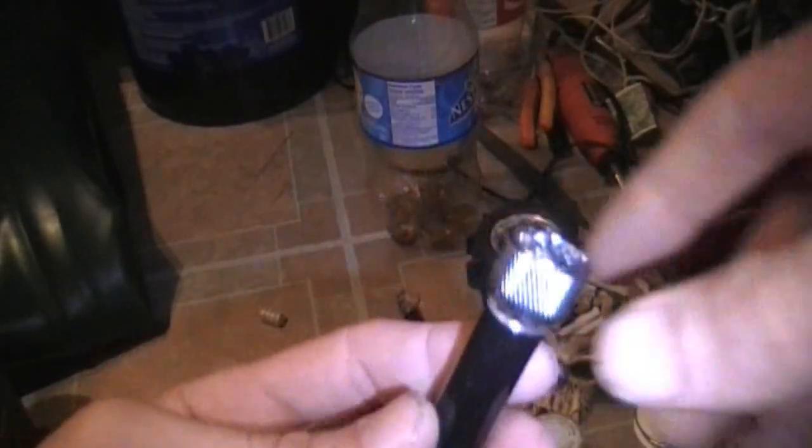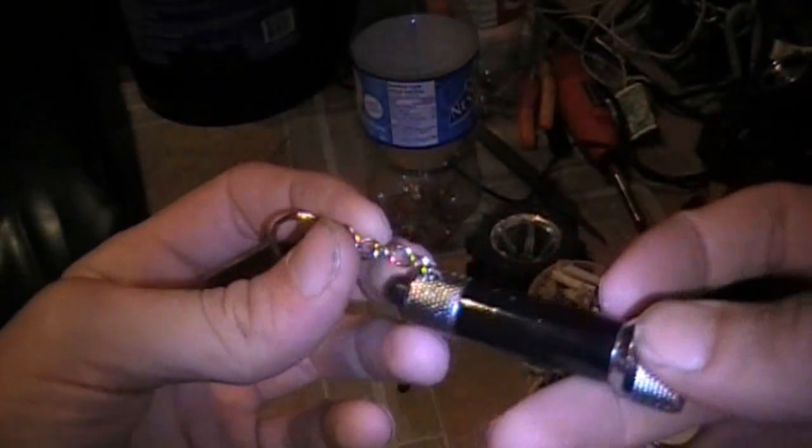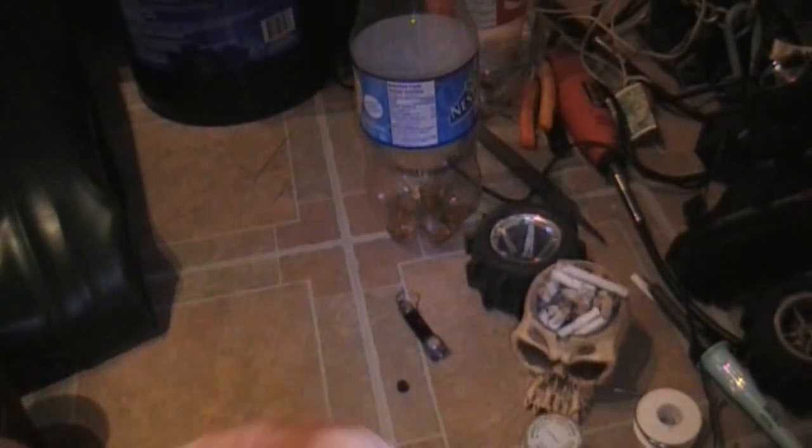The next thing is I picked up this dollar store 5-LED flashlight — just cheap, runs off these tiny little watch-style batteries.